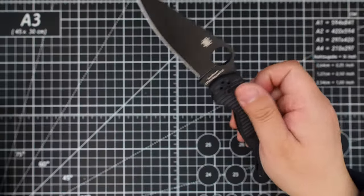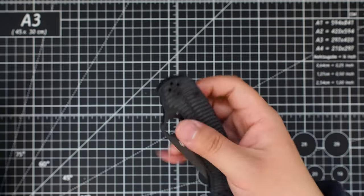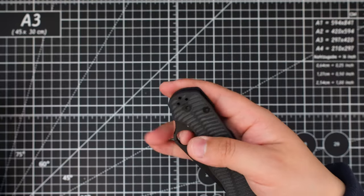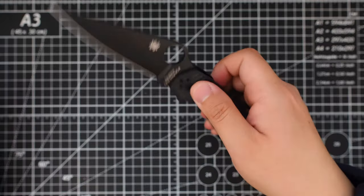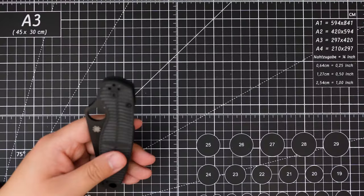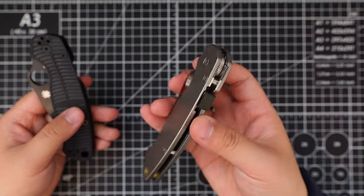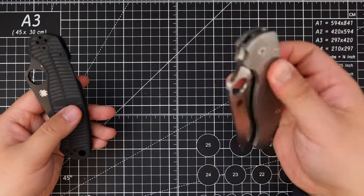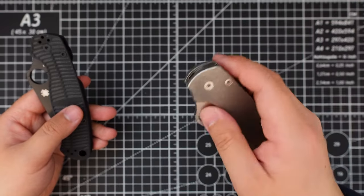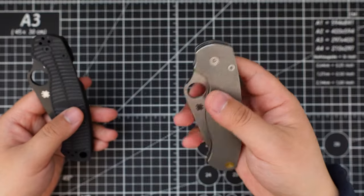It's pretty smooth out of the box — the compression lock, no lock stick, super smooth. My customized PM2 had some lock stick when I first bought it, but now it's almost gone — pretty smooth as well.